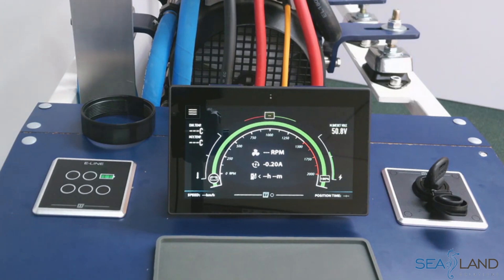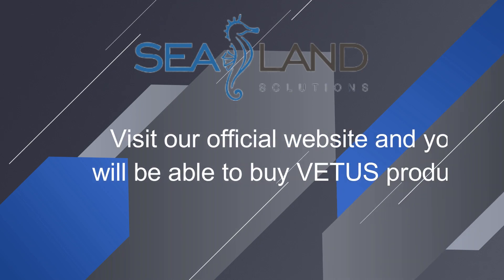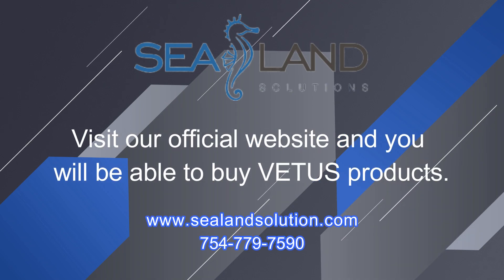Switching back to battery monitoring, we can put the lever forward and enjoy a nice day out on the water — now in the water, we can put the lever forward.